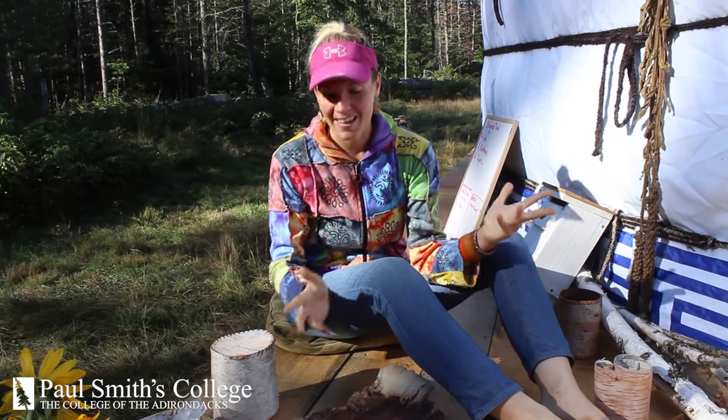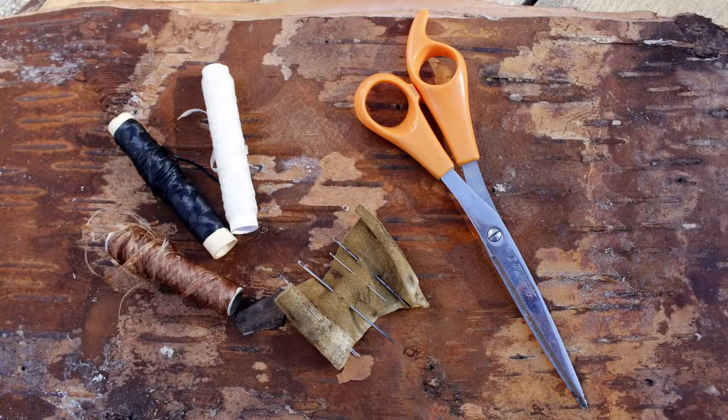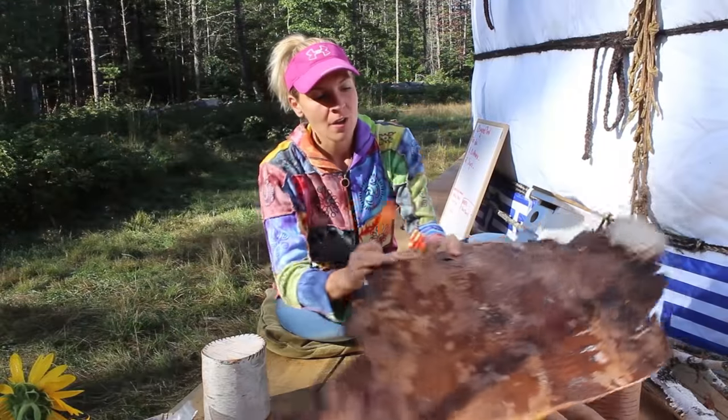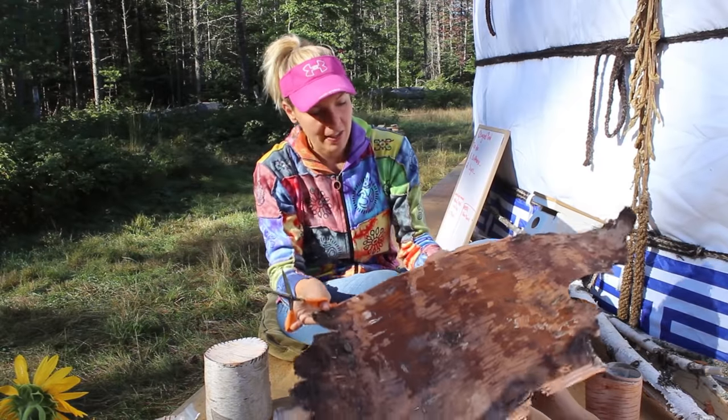Good morning, my name is Bethany, and it's a beautiful day on Osgood Pond. This morning I'm going to show you how to make a birch basket. To begin with, you need to find a nice-sized chunk of birch — make sure you don't take it from a live tree; it should be dead, down, and detached.